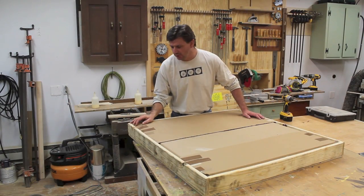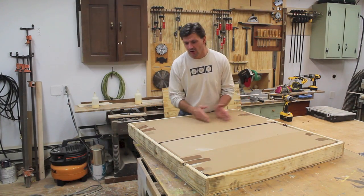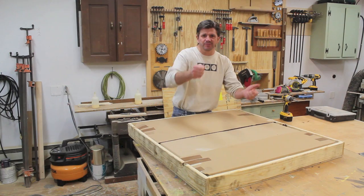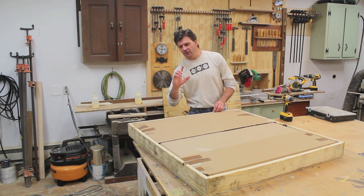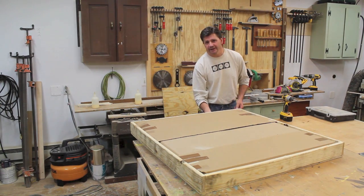The painting's packed in cardboard, and it's a really snug fit, which is a good thing because then the artwork doesn't shift around in the crate. But it's so snug that I can't pull the painting out of the crate, so I'll have to remove the sides by getting underneath the crate — I'll just pull the crate off the edge of the table and remove one side at a time.